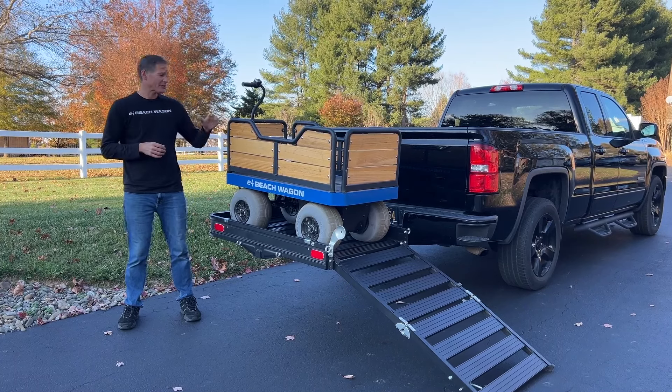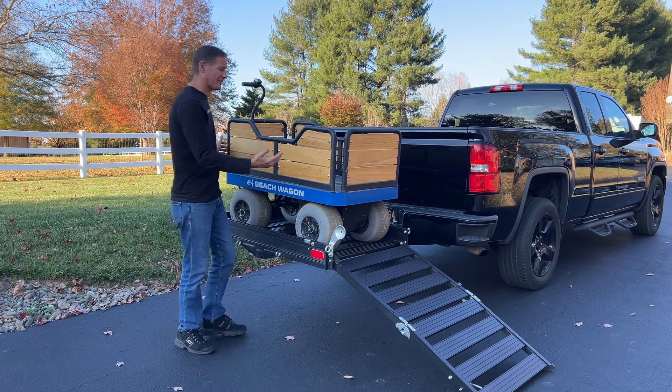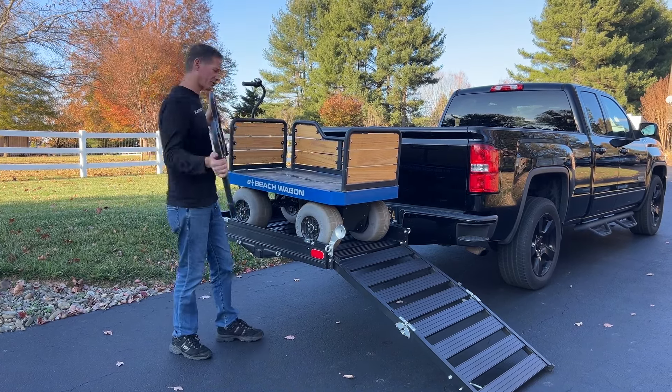One of the most common questions we get is how do we transport our wagon. It has big wheels and a solid aluminum frame. Now you can remove the railings, however you can't just fold it up and put it in the trunk of your car.